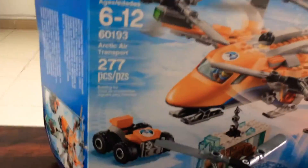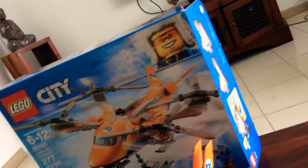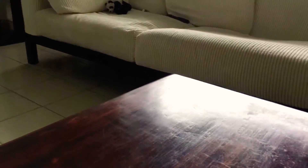This set has 277 pieces and its set number is 60193. It's amazing — the age range is six to twelve. You can buy this for approximately 45 dollars. It's quite a great set.